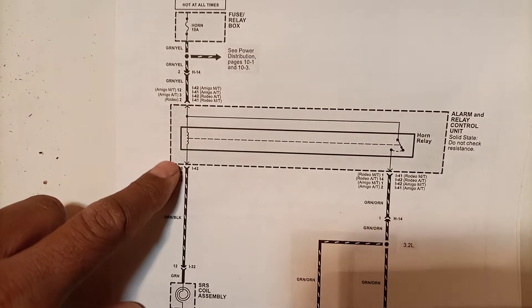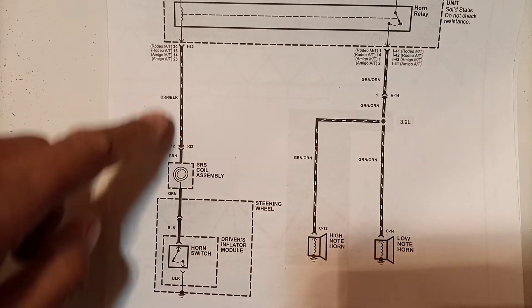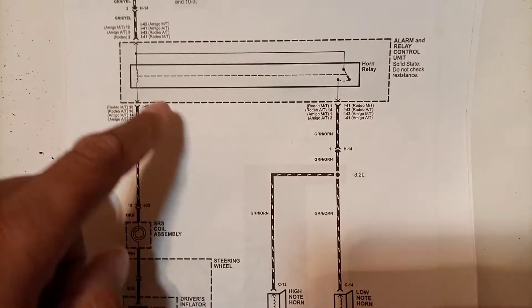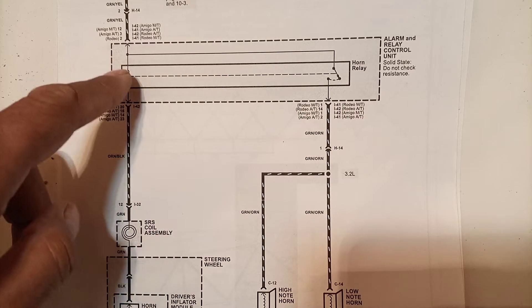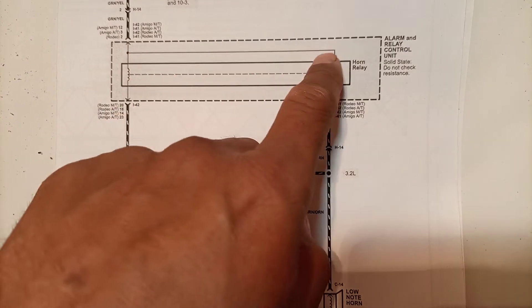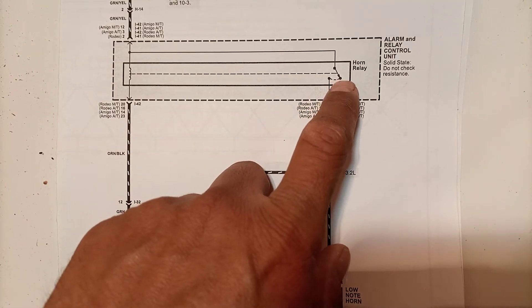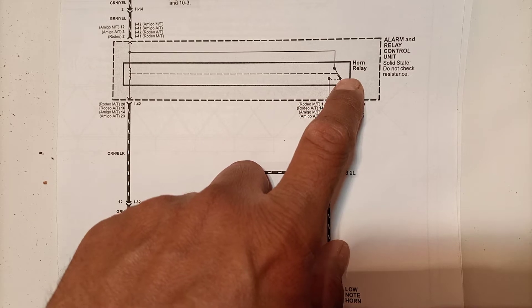The horn relay takes this power and the battery positive is fed to the relay coil. There is a control side and a power side. First we will discuss the power side. The power from the fuse is distributed into two paths: one is going to the relay coil, and the other is going to the relay contacts.